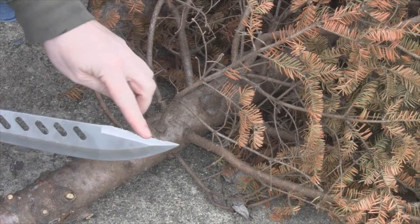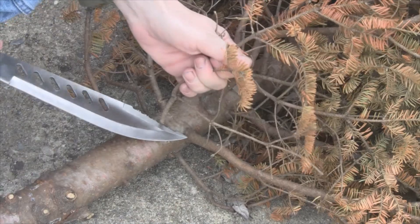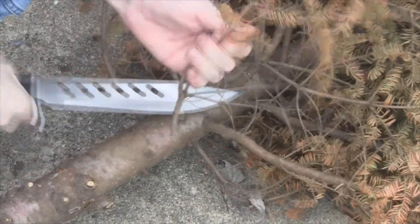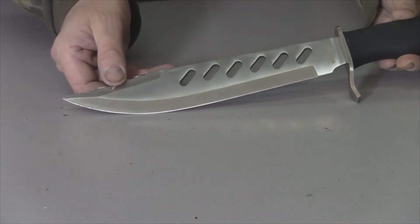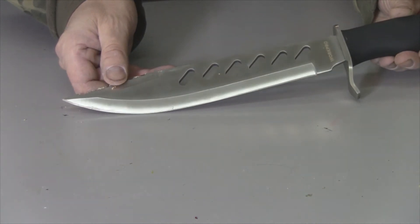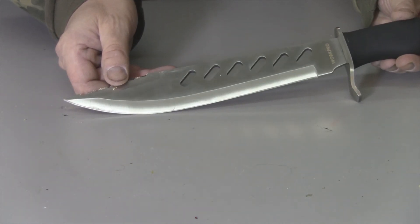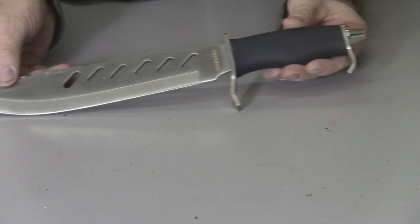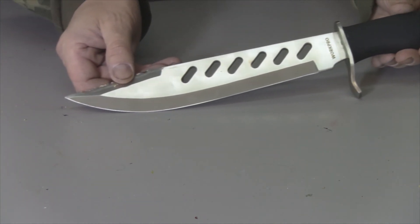We'll just cut a little twig here with the serrated edge to see how well that works. Overall I'd say this is a good knife — well made and looks like it'll last a long time. All you've got to do is sharpen it when you get it and it will serve you for the rest of your life. I hope you enjoyed the review, take care everybody!